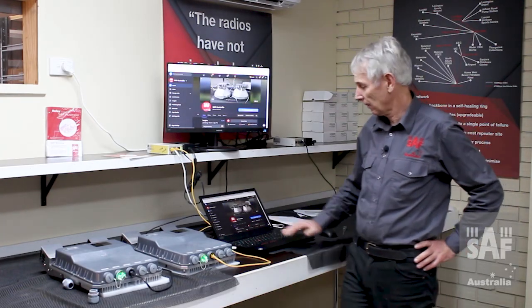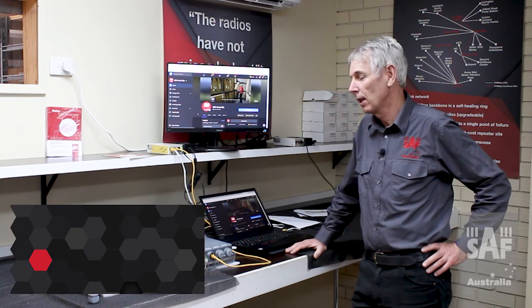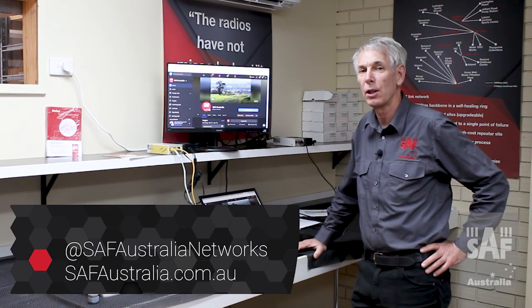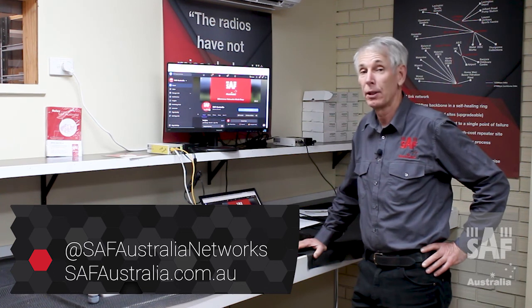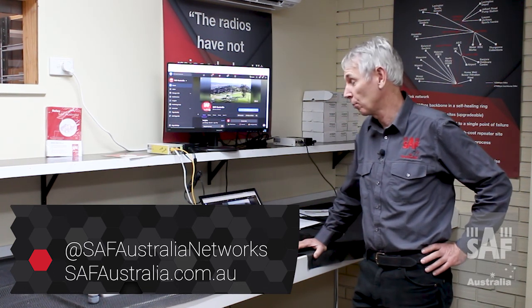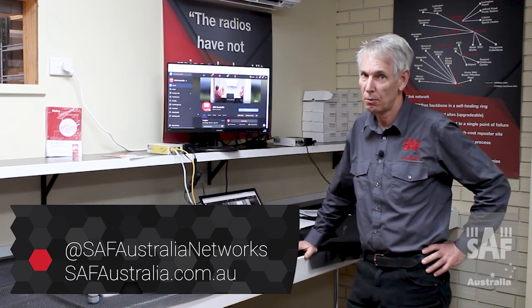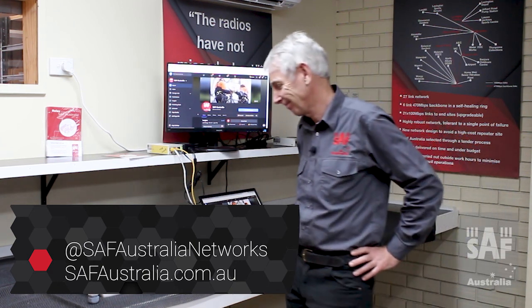If you found this video useful, feel free to follow our Facebook page at SAF Australia, or alternatively go to our website safaustralia.com.au — it has all our contact details including emails and phone numbers. We offer 24x7 technical support, so if you have any technical problems when configuring these links, feel free to give us a ring and we'll sort it out for you. Have a great day, thank you.